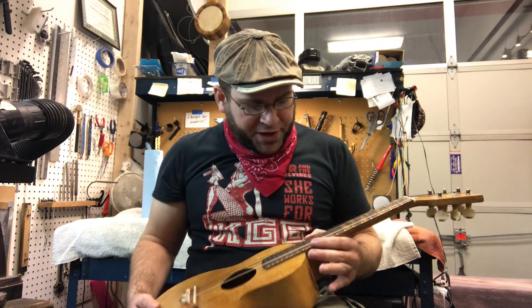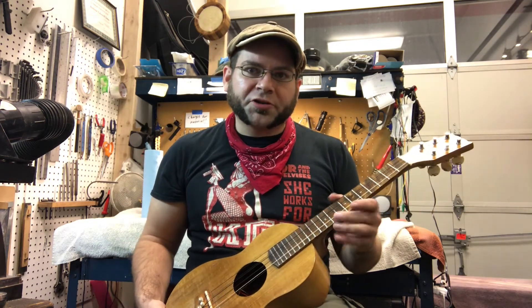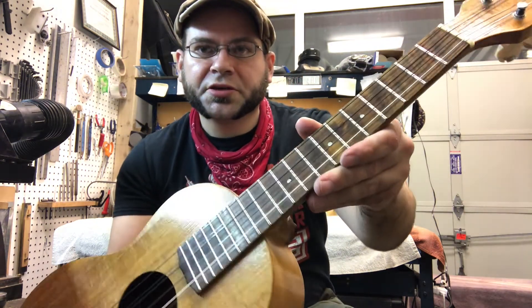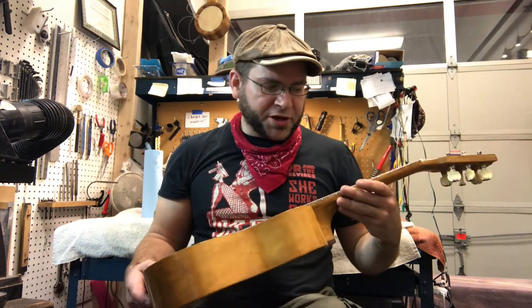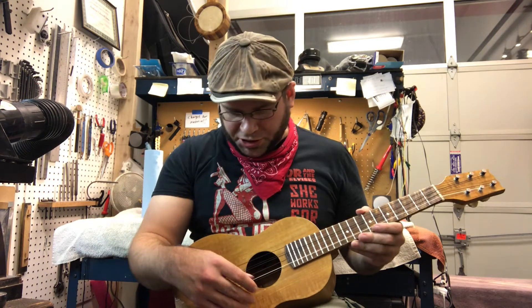I went ahead and leveled the frets, so these have been leveled, crowned, and polished. If you can see, those are real nice and shiny and smooth, and they've got a nice crown point right in the middle of the fret on each one.